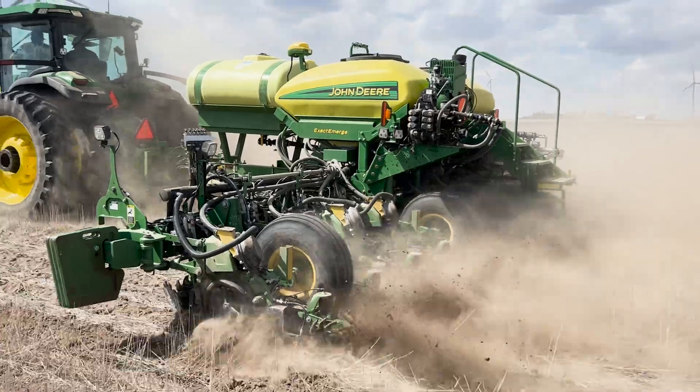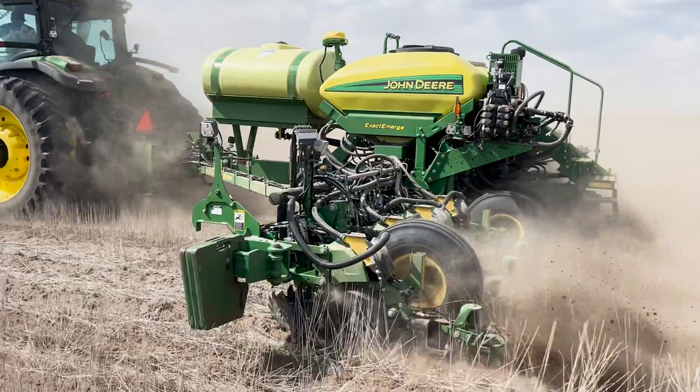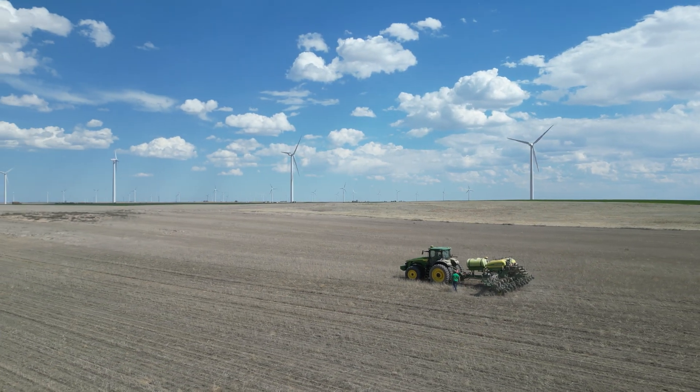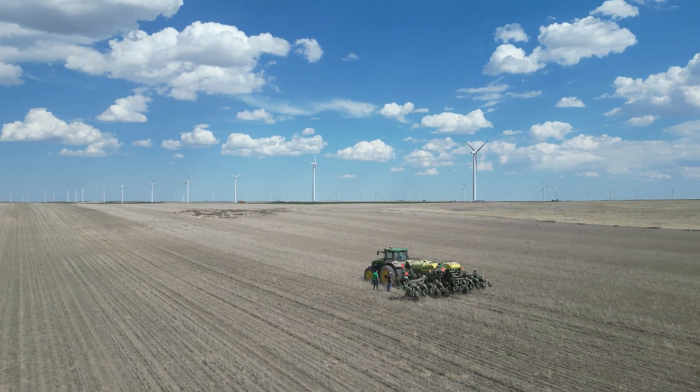What's he seeing out of the Gen 2 iRHD? Really consistent meter performance — the meters aren't bouncing around, staying nice and even throughout the field. He had a field with strip-till strips and also some ground that hadn't been worked right next to it. He's able to adjust the opener pressure on the go, right from the cab, without getting out to adjust anything — just doing it on the fly.